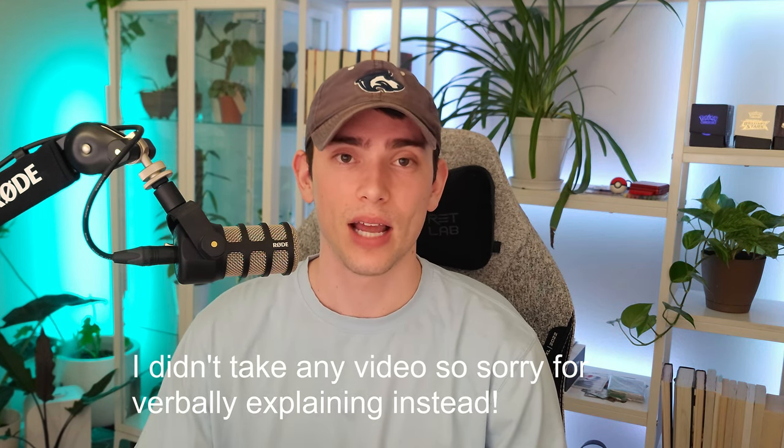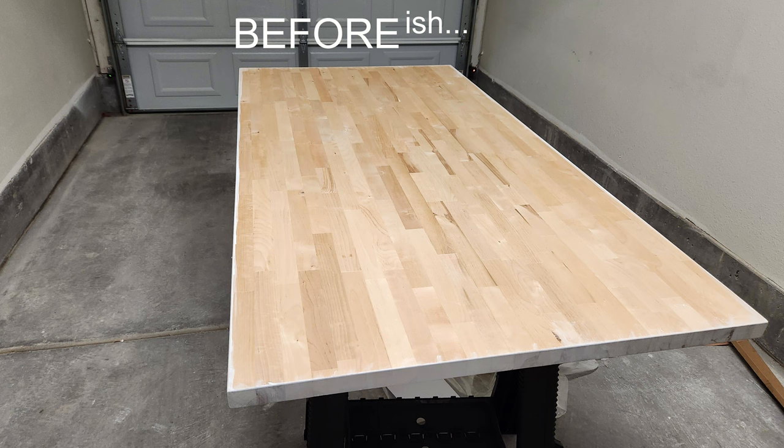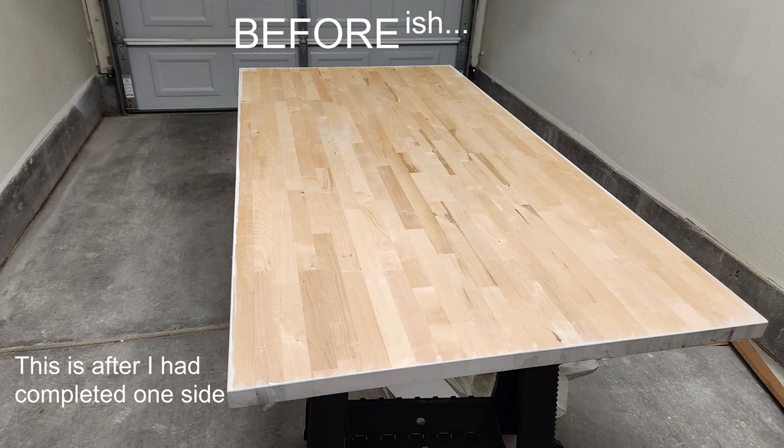Basically, I took the butcher block, set it on the saw arms, and went about sanding both sides. I did sand both sides prior to doing any of the pre-conditioner or staining because I didn't want to go back and get dust everywhere, and I didn't want to do any guesswork about what I had or hadn't pre-conditioned. After sanding, I believe I used 220 grit sandpaper.